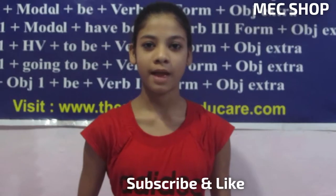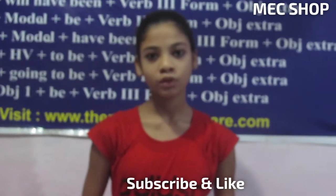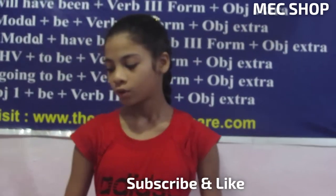Hello friends, you are watching MSU Shop. I am Nsika and today we will learn how to make a rose from colored paper. Firstly, you have to take a pencil, colored paper, glue, and scissors.